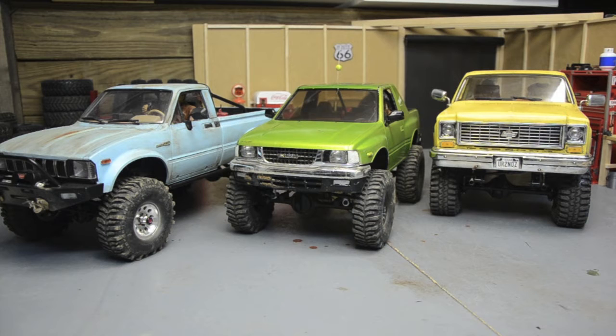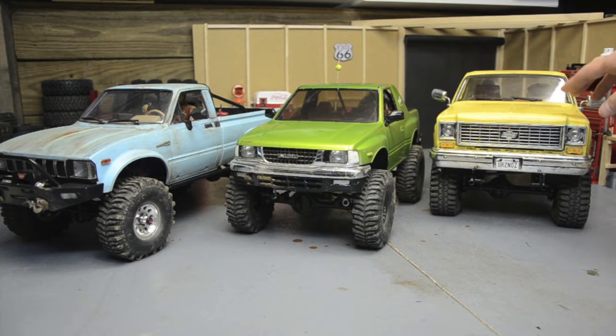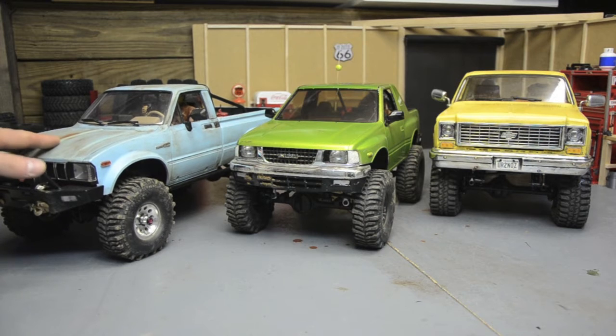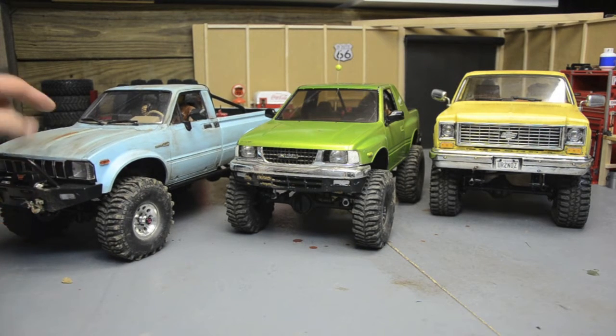There are a few that aren't familiar. This is just the regular Trail Finder 2 — it has the V8 and the R4 transmission, it is fully leaf sprung, and it has lots of leaf springs because that body is really heavy, that Razor body. And then on this end is our regular Trail Finder 2 with the Mojave body, the Hilux, but this one is three-link in the front, four-link in the rear, and has the R3 single speed transmission.